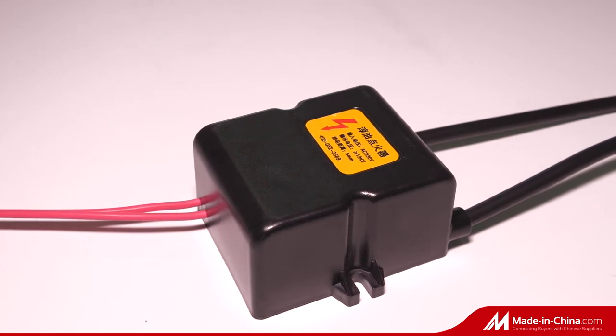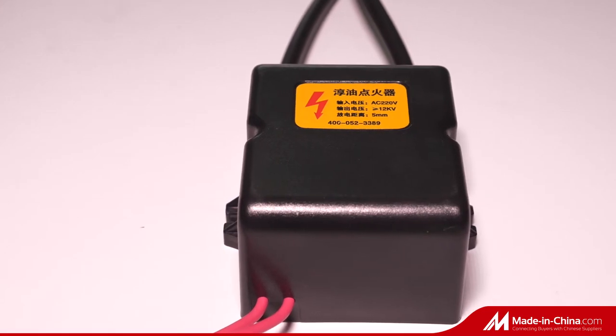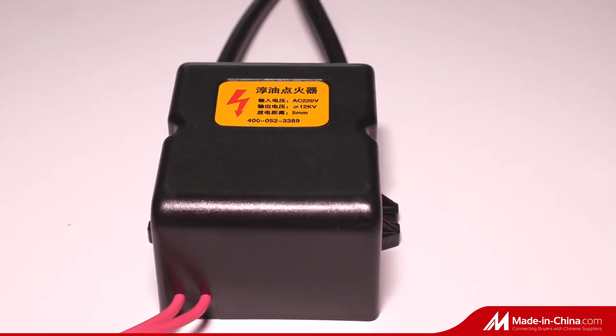High voltage ignition transformer, which can produce pulse, is designed for triggering the electronic firing circuit of water heaters and some other things.